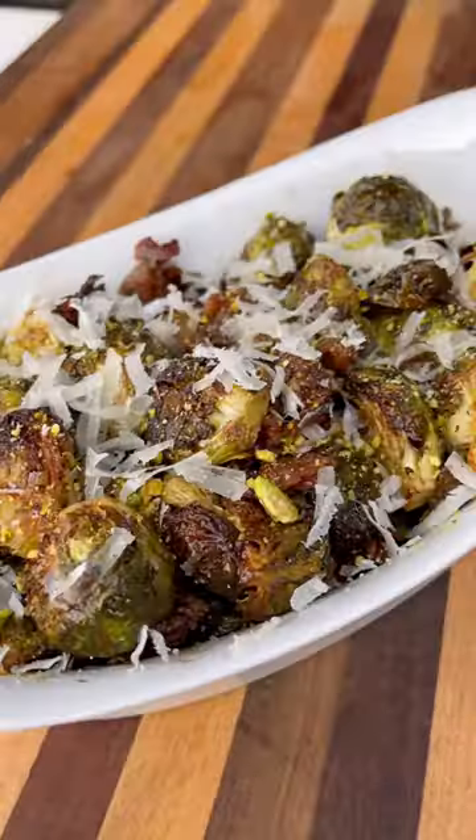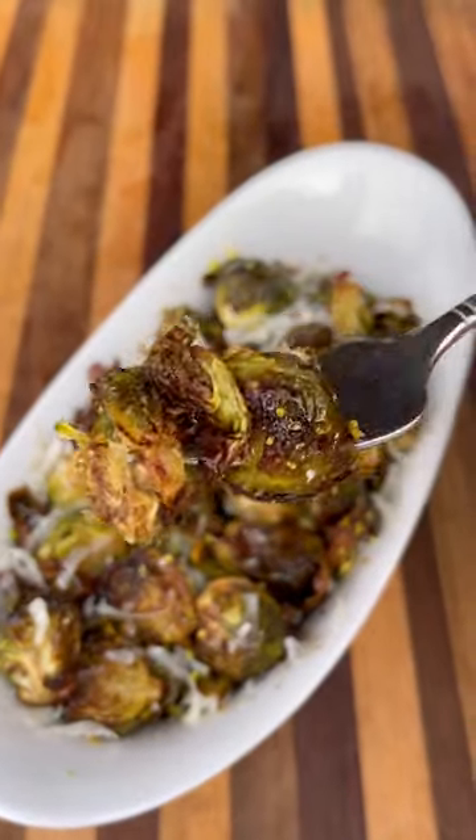Top it all off with those crushed pistachios and some freshly shredded parmesan cheese, and these are ready to go — guaranteed to be a hit at your Thanksgiving dinner table. Be sure to give these a try and let me know what you think!